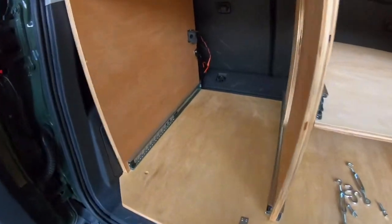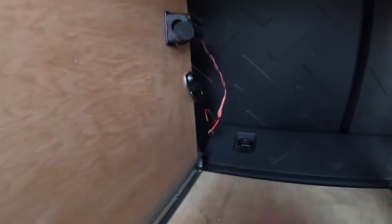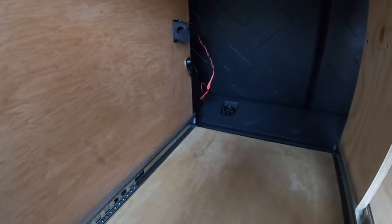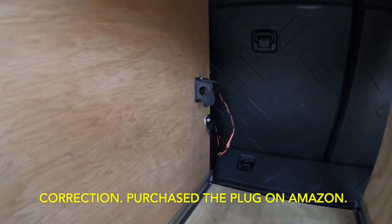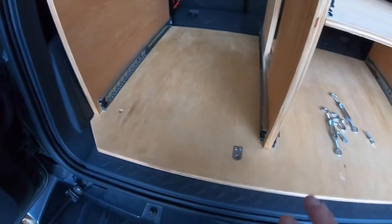I wanted to show a few things on the inside here. I ran a power cable back here and put a little removable connector so I can disconnect and remove the box. That plug right there is what came with my ARB refrigerator.